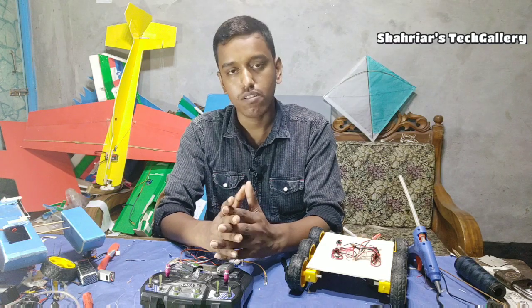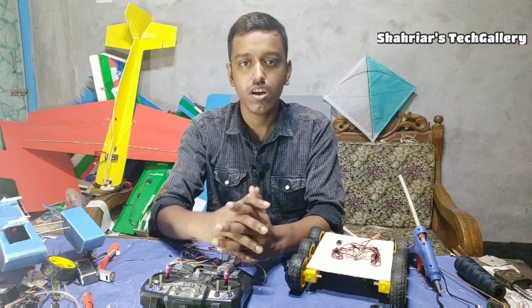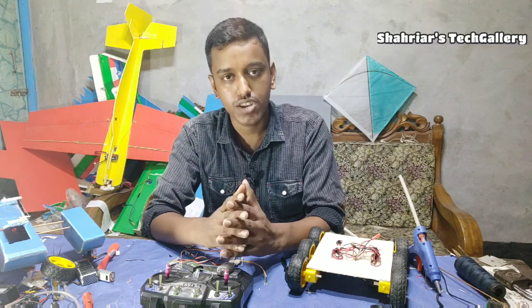Hey guys, this is Shai Kiamonacchan. I'm going to talk about you today. I'm going to ask you a question about the actual RC motor.